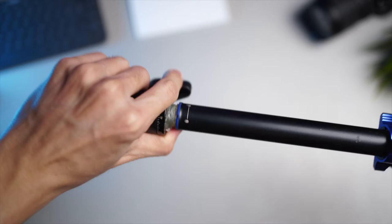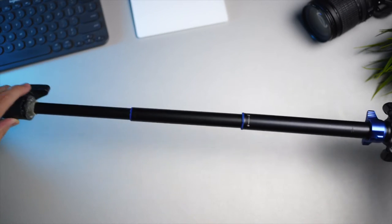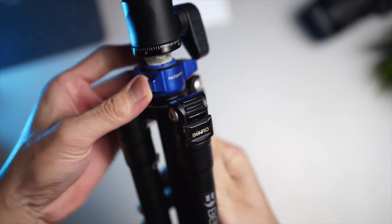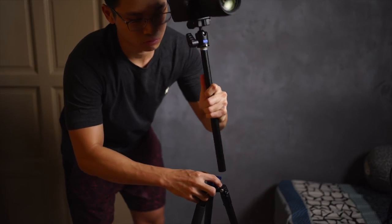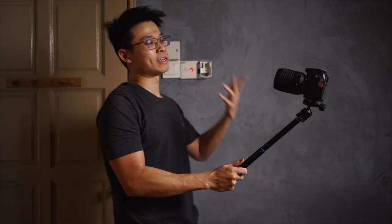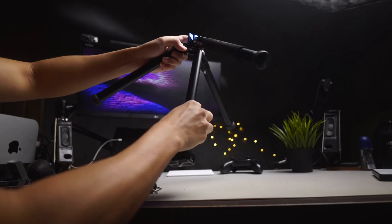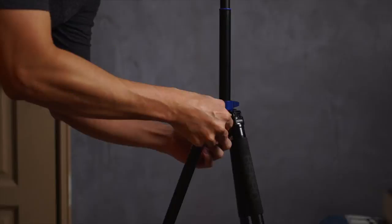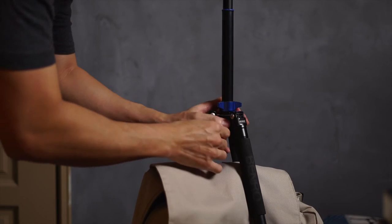The center column has a total of four sections using a twist-to-lock mechanism to extend or retract. As you can see, the last section of the center column was ripped off when I was trying to replace the ball head with a fluid head a couple of videos ago. The center column is detachable and once detached it converts into a selfie stick — simply attach a phone mount and you're good to go. The center column is also invertible, meaning you can mount your camera inverted to get lower angle shots. There is also a hook underneath to add counterweights for improved stability.